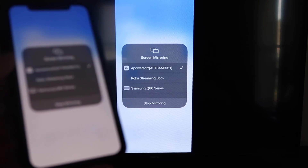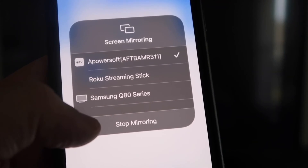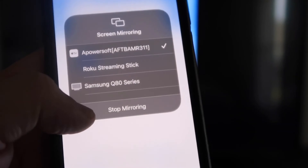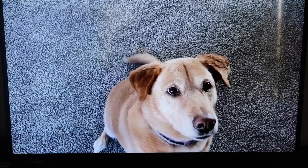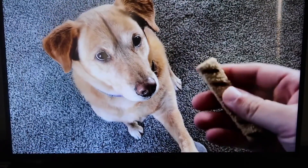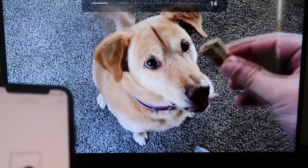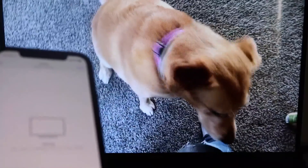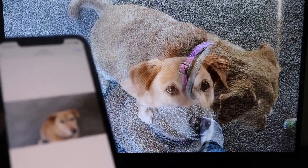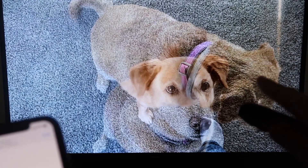Let me give you a quick test of how this works. If you want to stop mirroring, just swipe down from the top right and click the Stop Mirroring button. But let's play something from the camera roll — a video I recorded with my dog. It's playing directly from my phone right to the TV, and the great thing is the sound is coming from the TV and not the phone. That's how you mirror your iPhone to your Fire Stick.